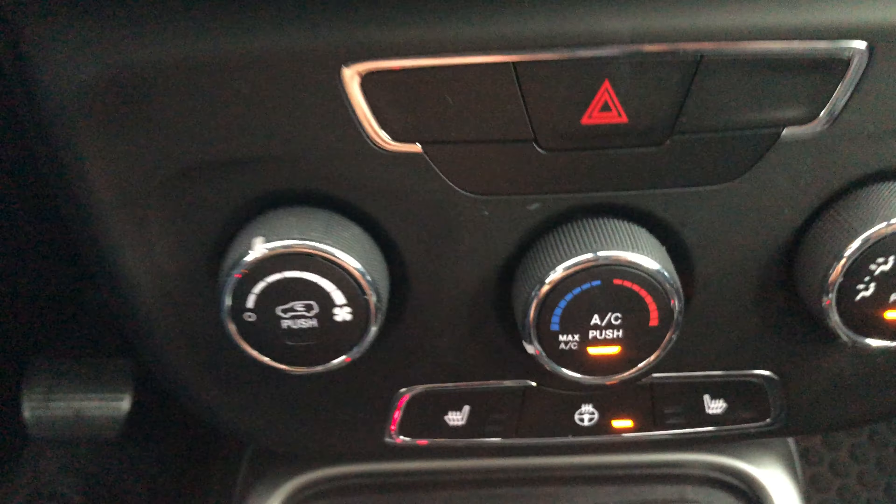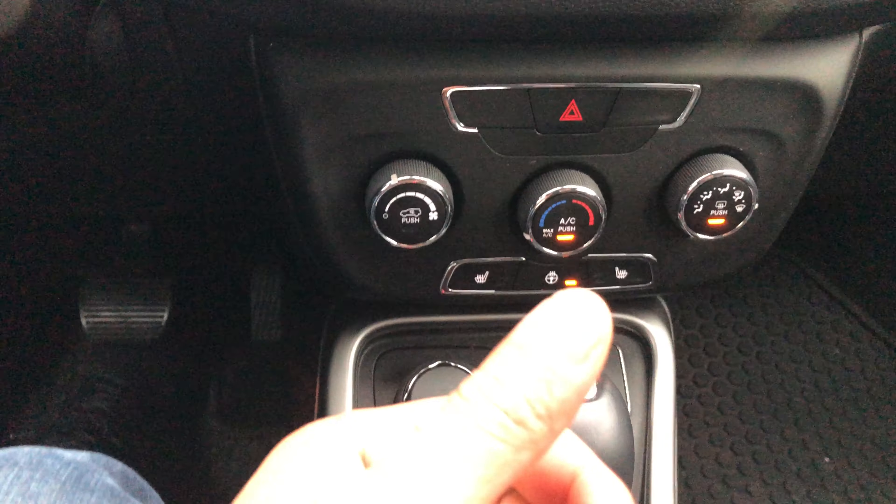Press one more time and it is off. And that is the heating and cooling system in the 2018 Jeep Compass. Give me a thumbs up — thanks a lot for watching.